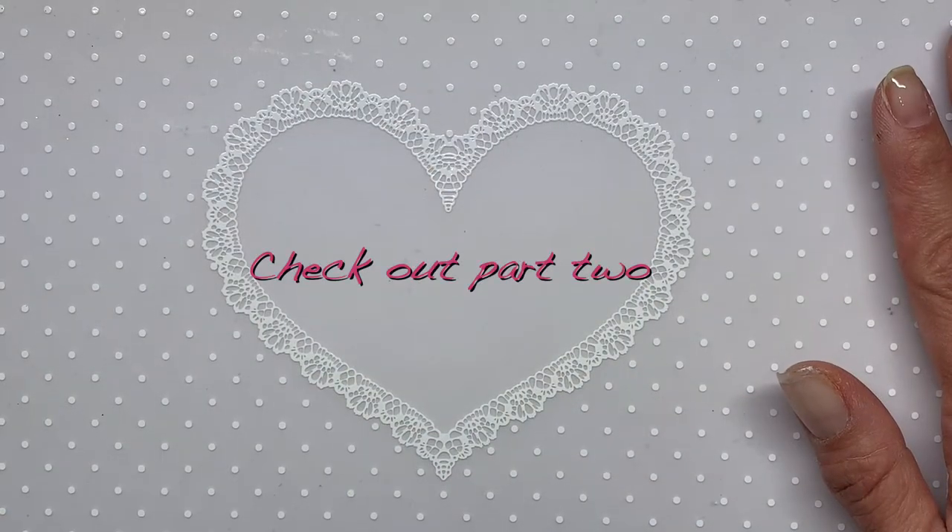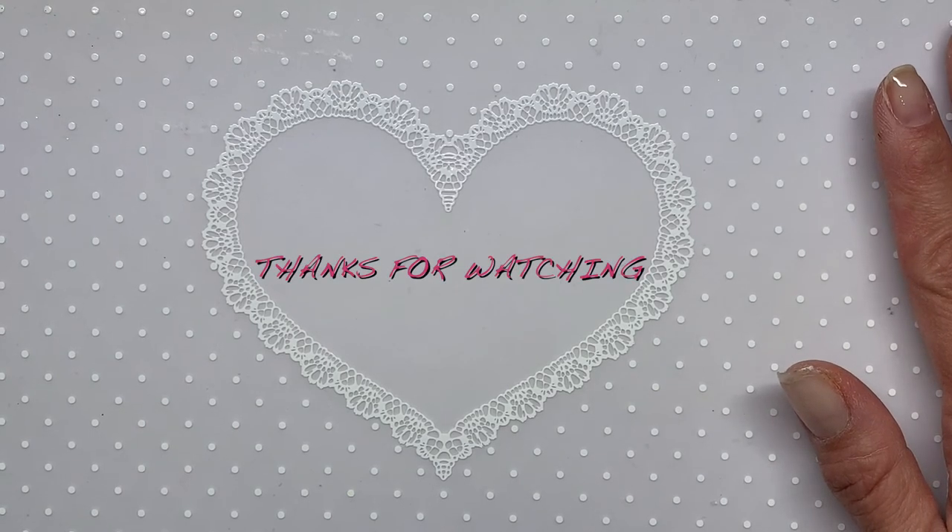This video ended up being so long that I had to cut it into two parts, so I apologize for the abrupt ending.